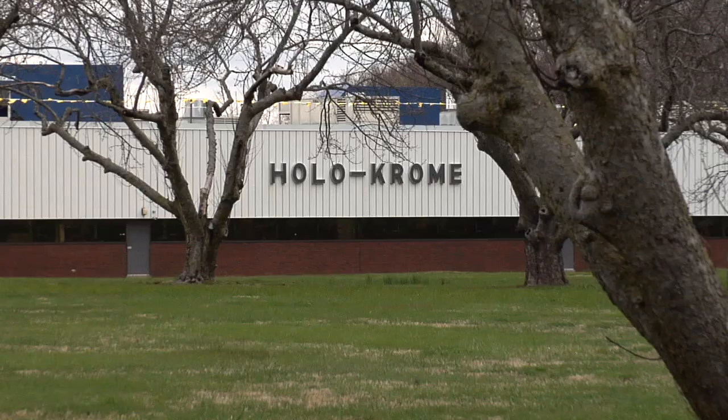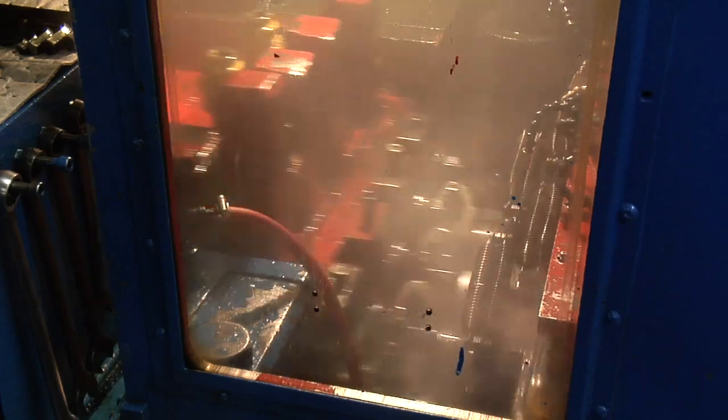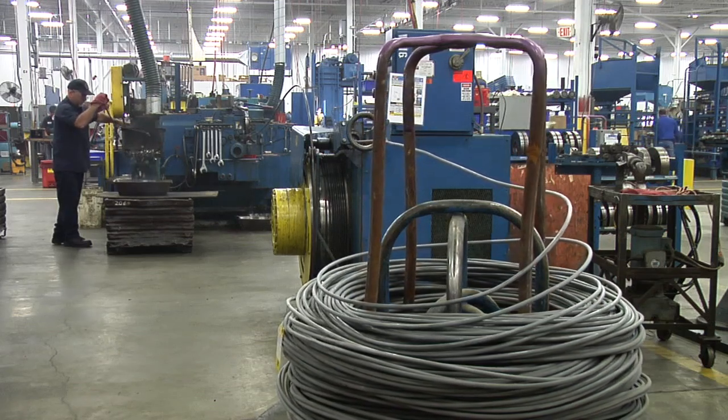Our Holochrome division has been a pioneer in cold and warm forming techniques since 1929. Today, that tradition of quality and innovation continues at our 200,000 square foot facility in Wallingford, Connecticut, as well as our 100,000 square foot facility in Loves Park, Illinois.